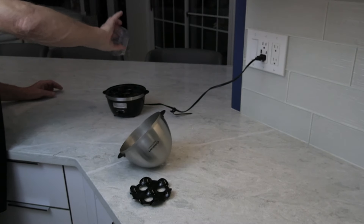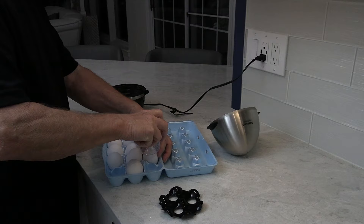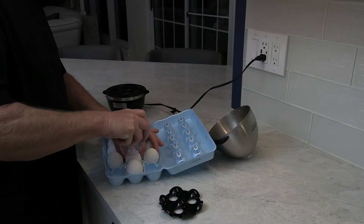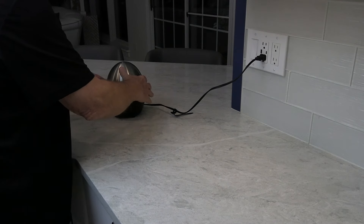Simply fill the beaker to the appropriate level and pour water into the cooking plate. The measuring beaker has a small pin attached to the bottom to pierce the top of the eggs.